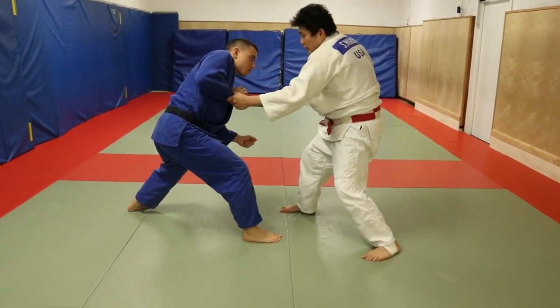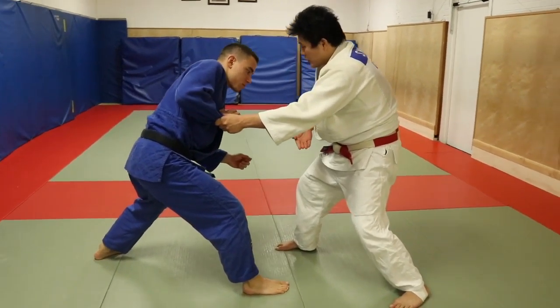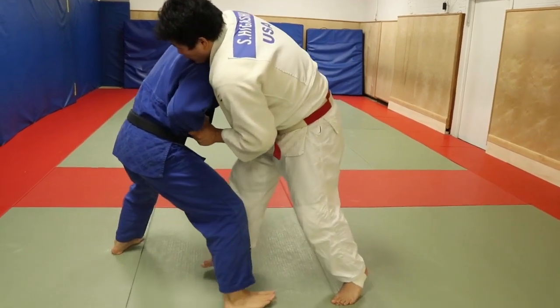He has my sleeve, I take it off, and now I'm going to go into the front headlock position. I want to make sure that my hand is in between our bodies. I go over and connect.